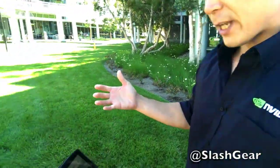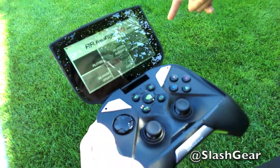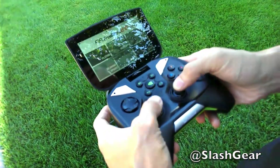I'm Will with Nvidia and we're taking a look at Nvidia Shield controlling the Parrot AR Drone 2.0 through the app, and we're going to be using both of these joysticks to control the drone.